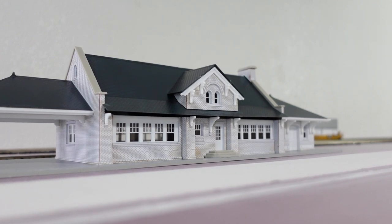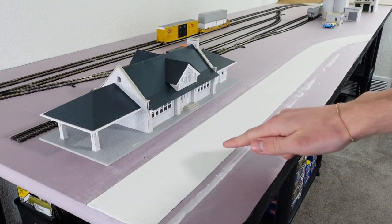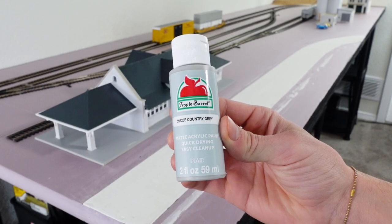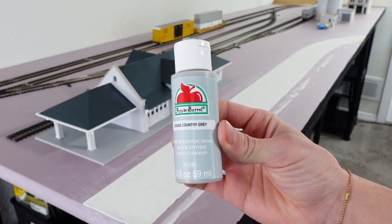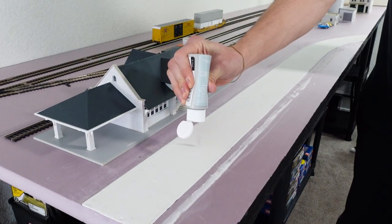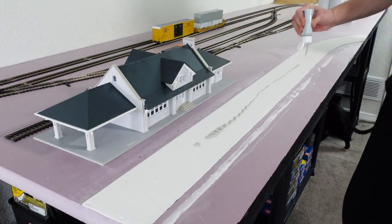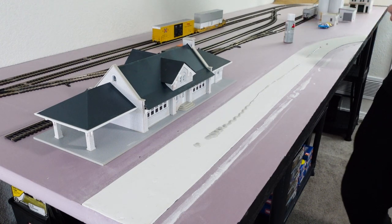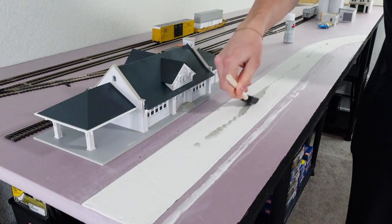The last thing I'll be doing is painting the road. Walmart has this country gray matte acrylic paint that looks good for a well-used road. Then I do my pouring paint process, and in this case there is no need to tape anything off because it'll all be covered in dirt and grass later on.